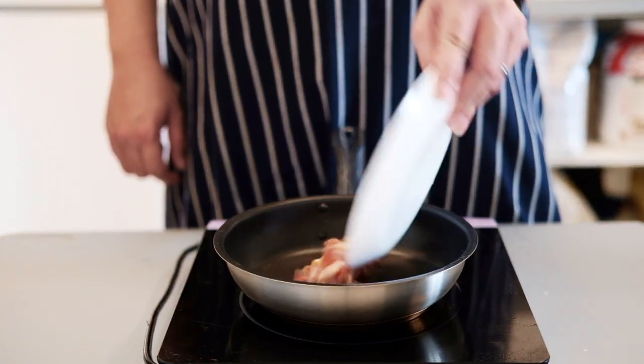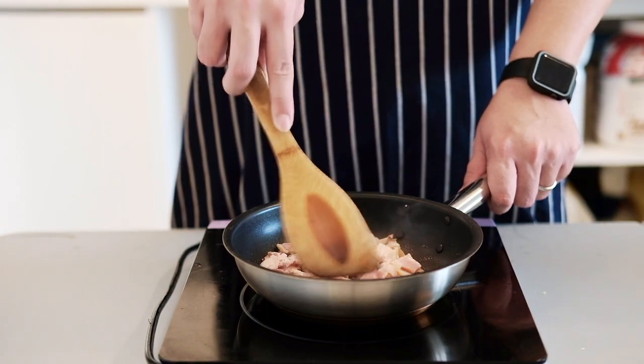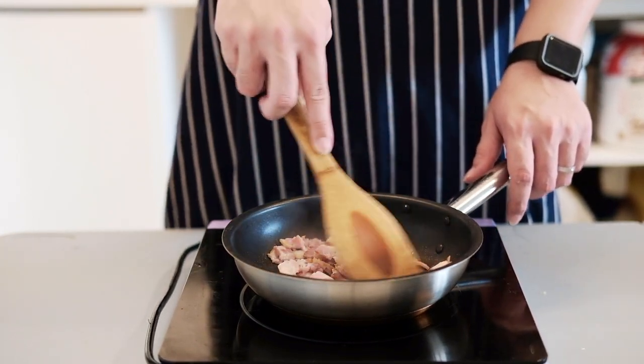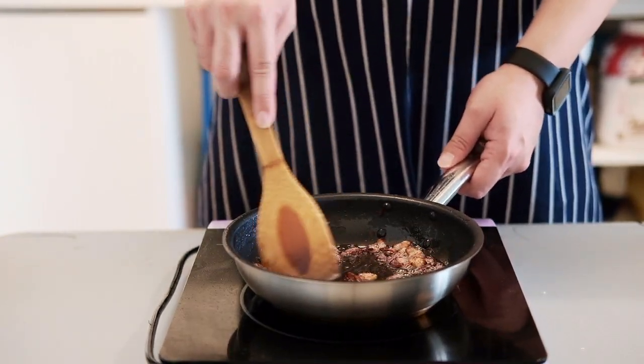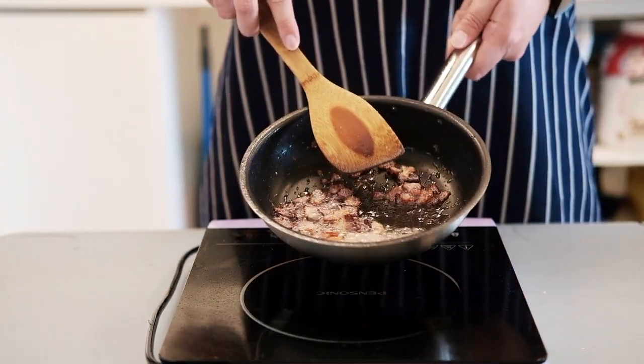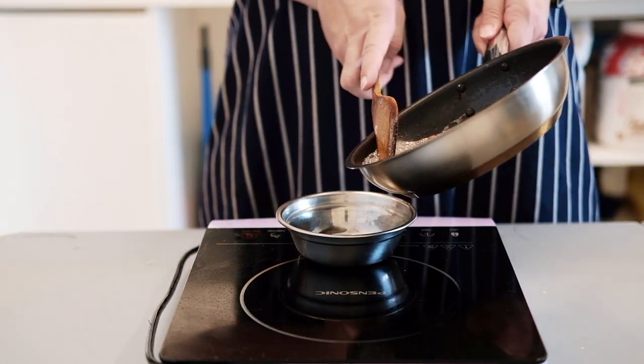Prepare a medium heat pan and put all the bacon in. Remember, do not add oil here — what we're doing is rendering the fat right out of the bacon. When it's all rendered, get rid of the excess oil into a bowl, but don't throw that oil away.